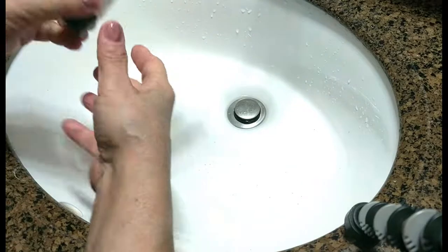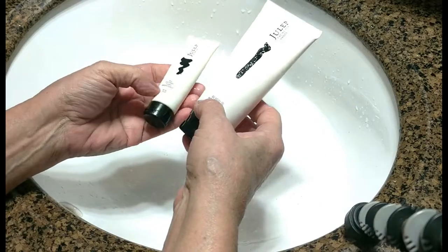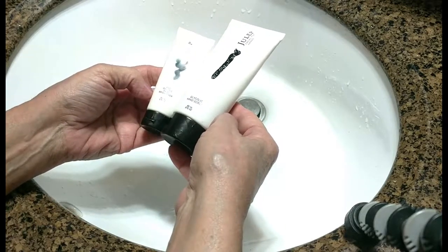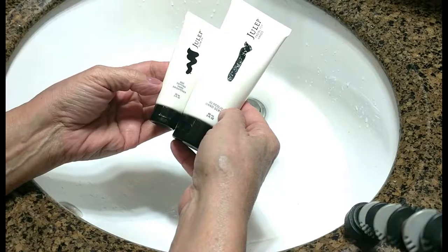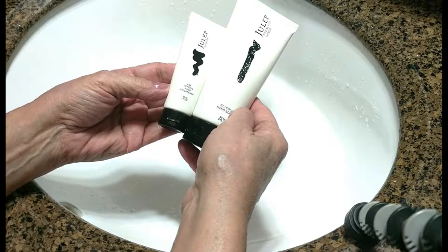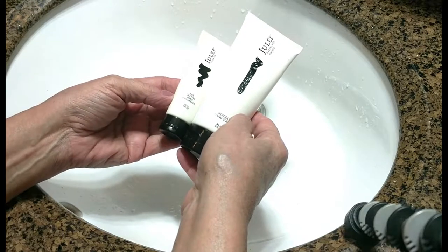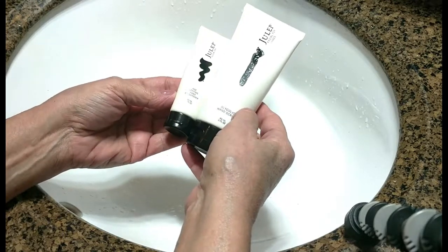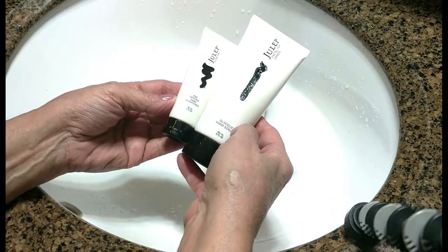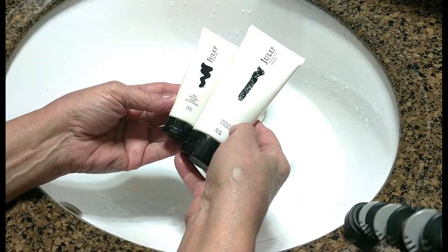Definitely make sure that you exfoliate and scrub your hands at least two to three times a week to get rid of all the dead skin cells. You will be amazed at the difference you're going to feel. I promise you your hands are going to feel fabulous. It's also great to do in the summer — in the summer I do it about twice a week. In the winter, definitely three or maybe even four times depending on how dry my hands feel if I'm out a lot. Even when I wear gloves my hands still get dry, and this makes such a huge difference.